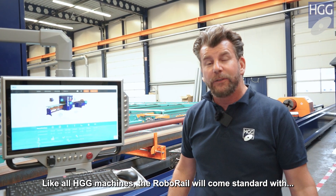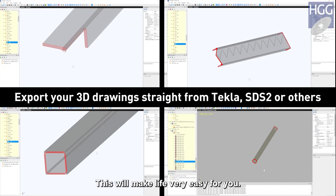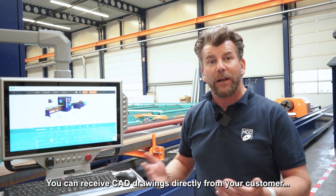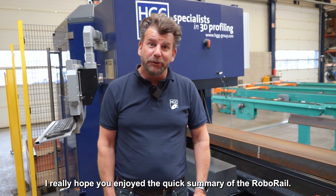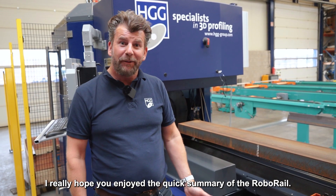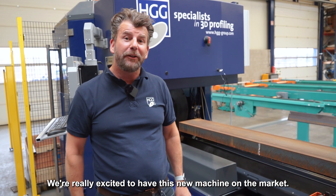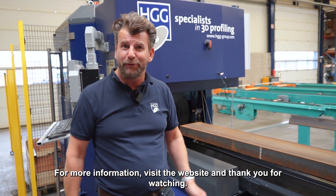Like all HGG machines, the RoboRail will come standard with our ProCam software. This will make life very easy for you. You can receive CAD drawings directly from your customer and start cutting on the machine. I really hope you enjoyed the quick summary of the RoboRail. We're really excited to have this new machine on the market. For more information, visit the website and thank you for watching.